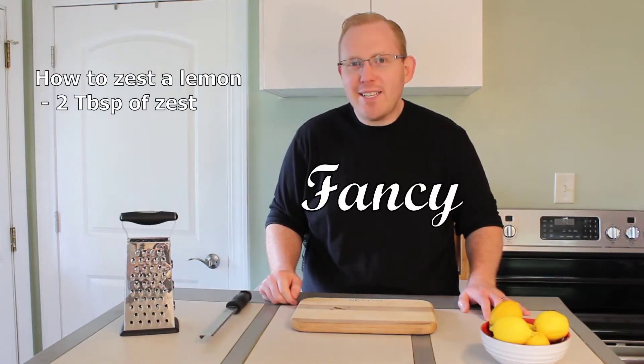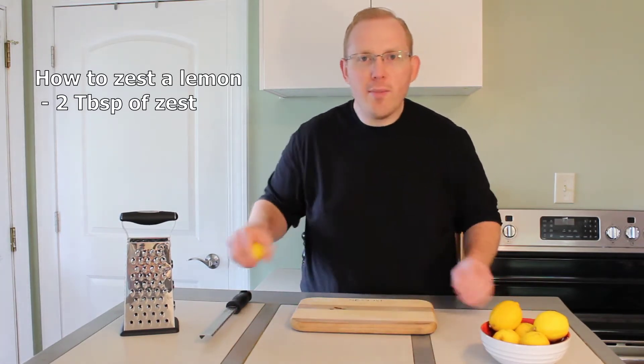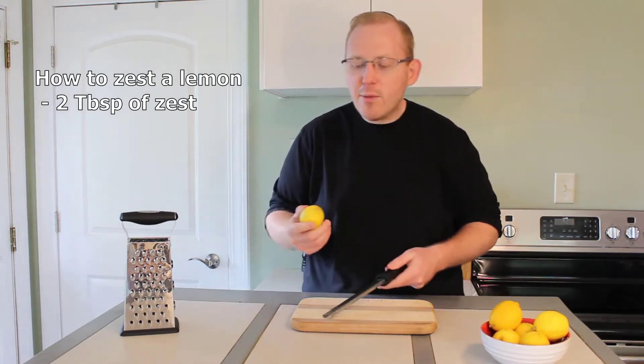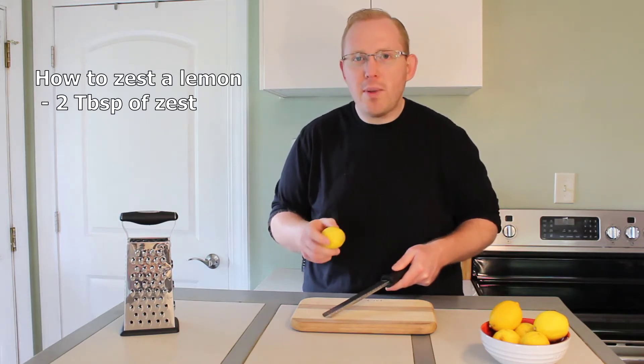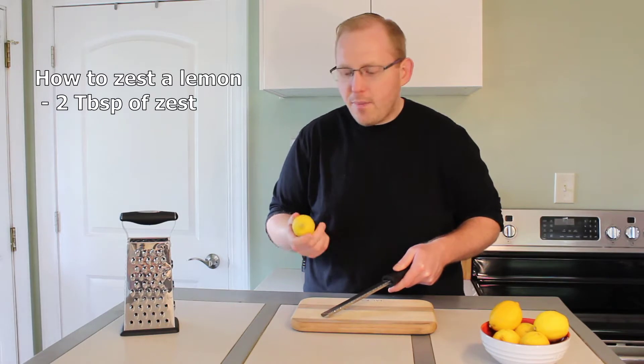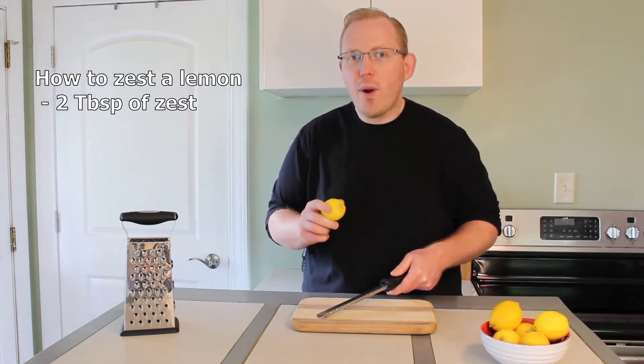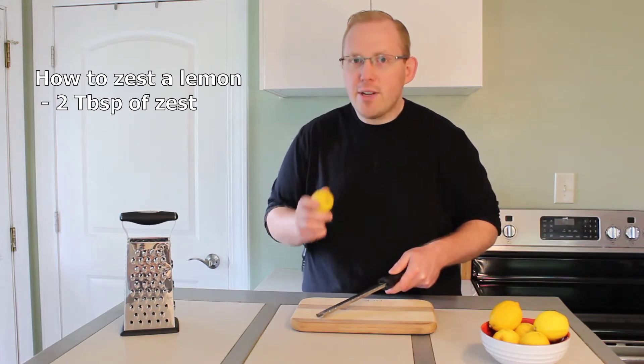Zesting a lemon might sound fancy but it's rather easy. Grab a lemon along with your microplane and just move the lemon up and down along the blade, carefully turning the lemon as you do it. You want to make sure that you get all the yellow parts of the lemon and try to avoid the white pith underneath.